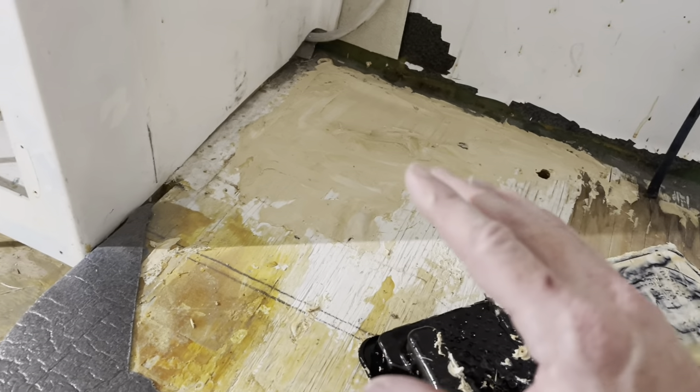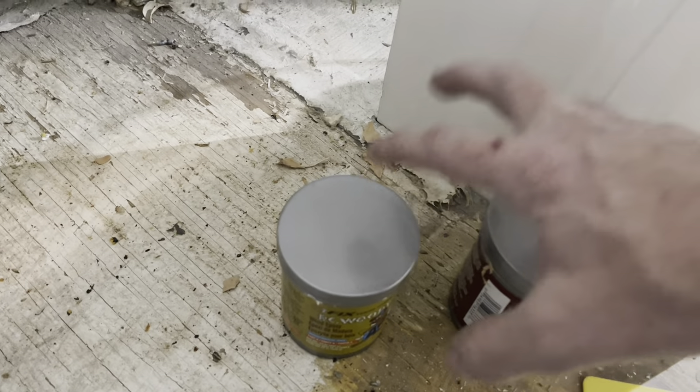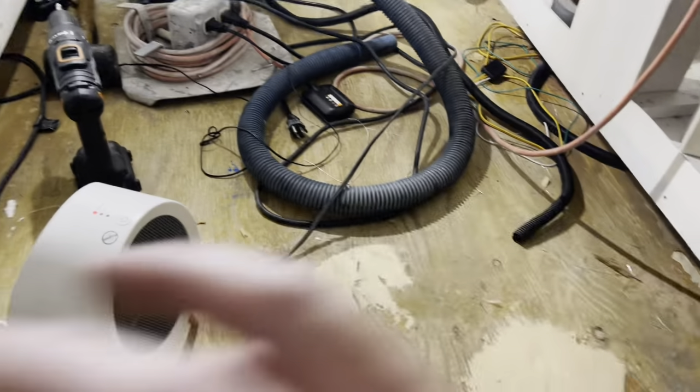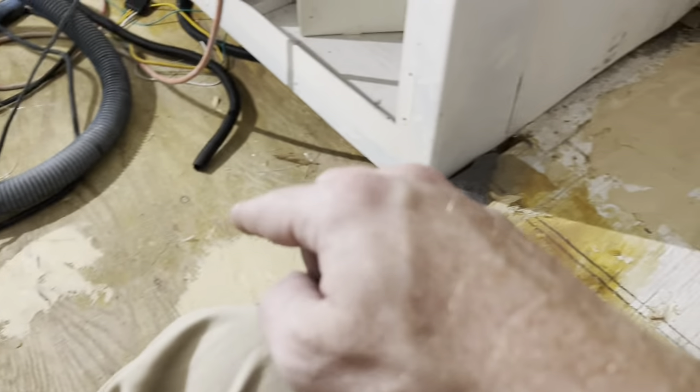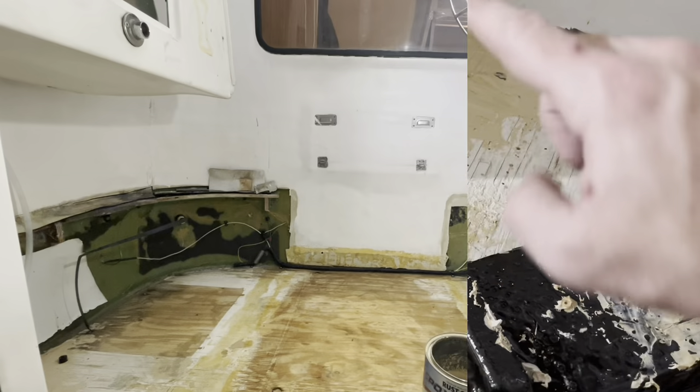You fill in the gaps with this stuff called PC Woody and you mix it one part to one part — equal amounts. Smoosh them together, fix up other spots that you have. I'll sand that down, maybe put another coat over it.